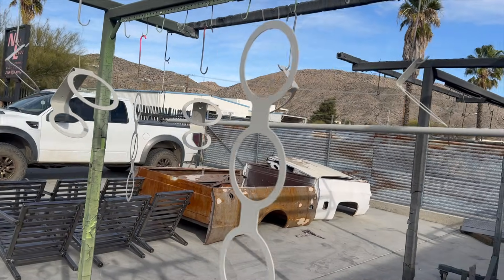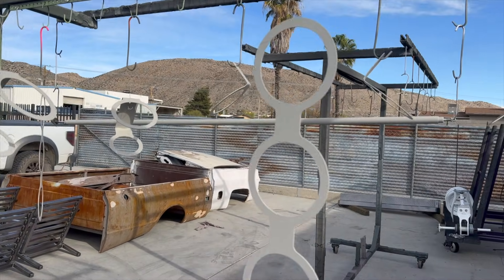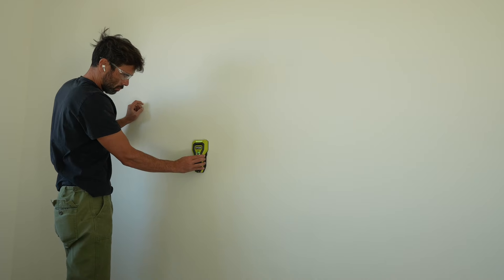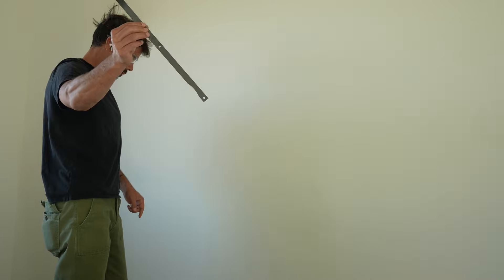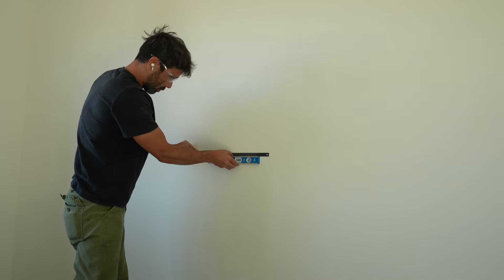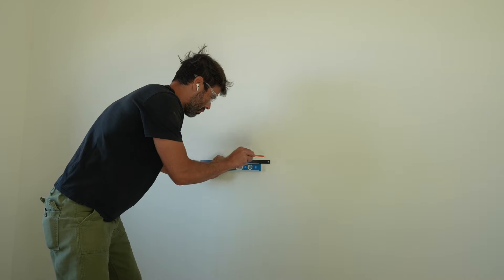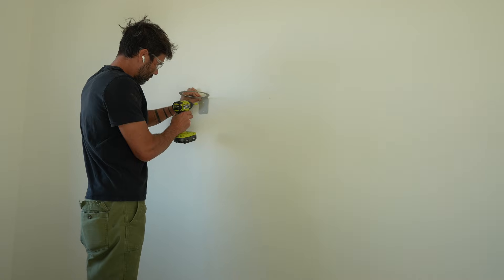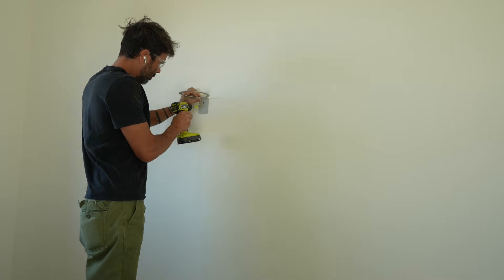I picked the pieces up from the powder coater — I made them a nice off-white — and now I'm ready to do my first install. I want to screw these through the drywall and into the studs behind, and my studs are 16 inches on center, so I made a handy jig with holes 16 inches apart. I just have to find one stud, then use a level and this jig to mark the holes for three of the pot holders.